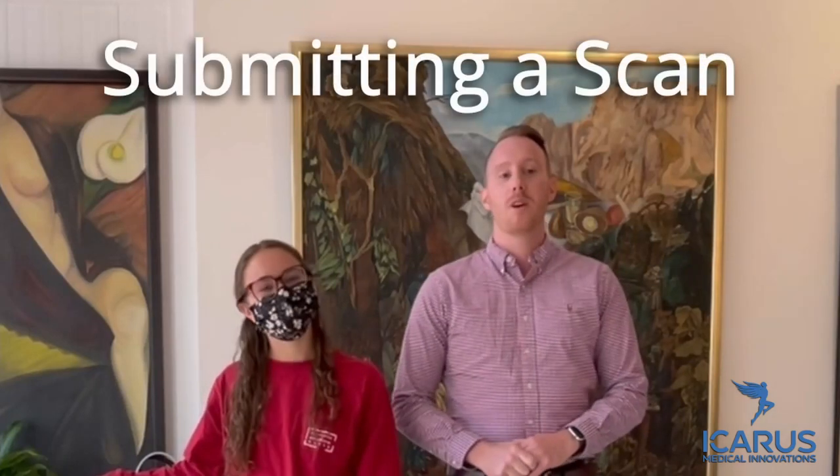Today we're going to show you how to submit a scan of your knee. The first thing you will need to do is download the Icarus Medical app, available for iPhones 10 and newer.